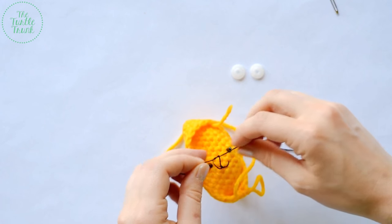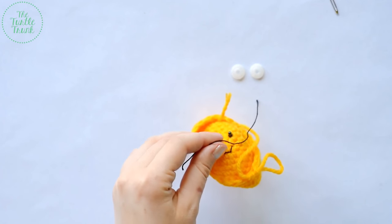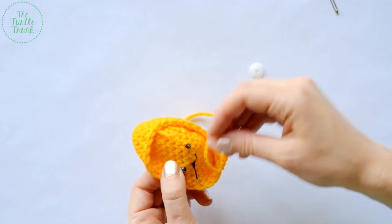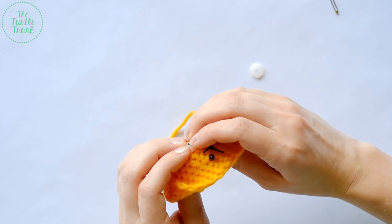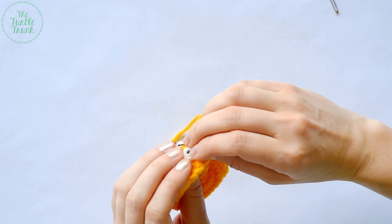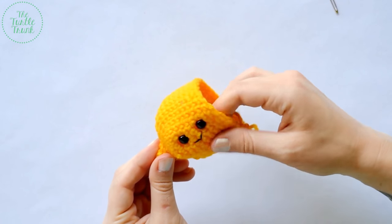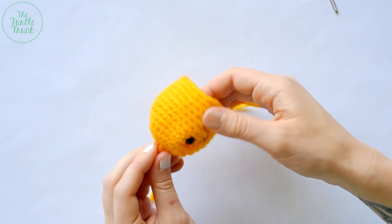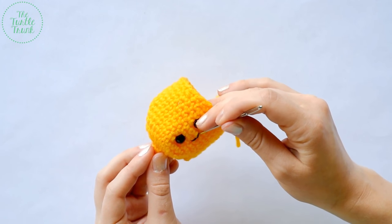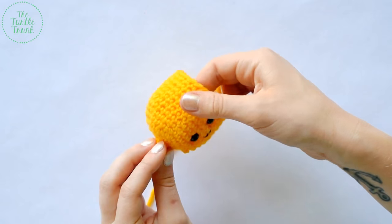Cut the thread a little bit shorter, then add the backings. If you're making these for children or babies, make sure your backings are on really nice and tight, and keep an eye on them to make sure they don't break or come loose — they are a choking hazard if they do. So now we have our eyes and mouth added. You can add little lashes, a bit of blush on the cheeks — really whatever you'd like to make it your own.